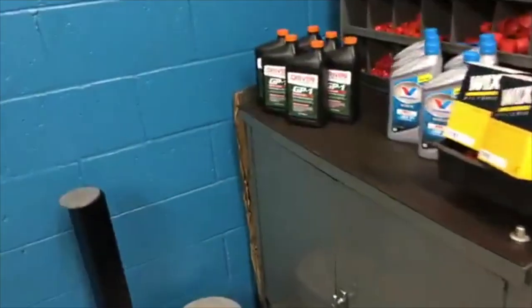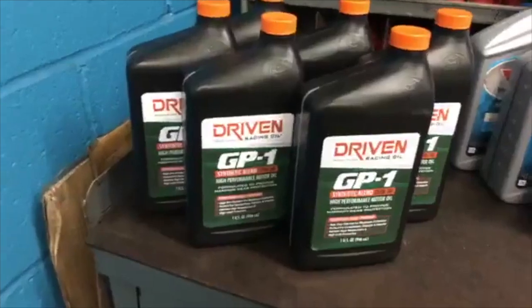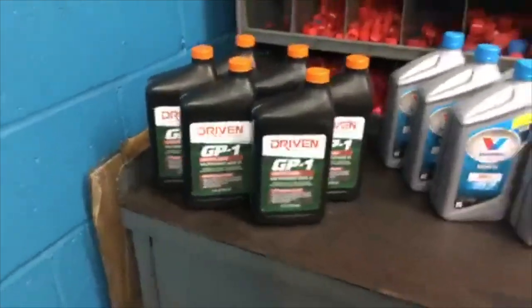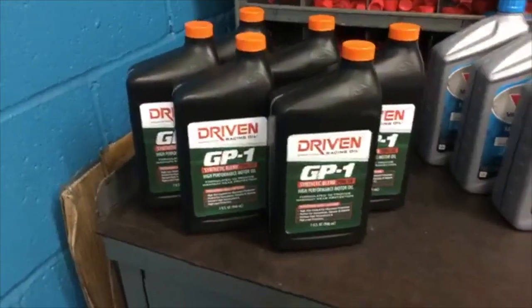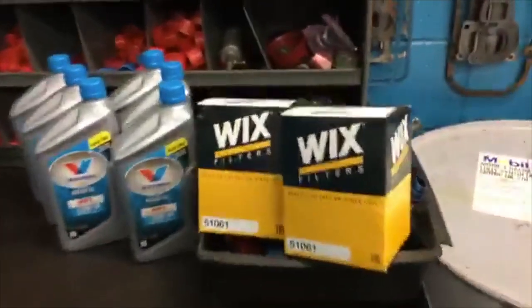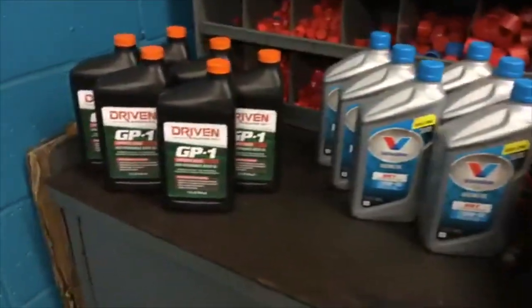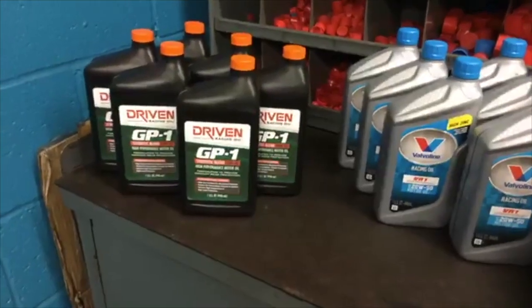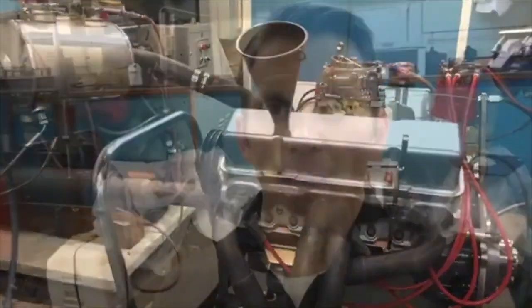We're going to do some horsepower testing today, and here's a kind of sneak peek. We've got a brand new product that we haven't even shown yet. This is the first time anyone's seeing it — the new GP1. We're going to be doing some horsepower testing today versus some other products. And we've got our good Wix filters right here to keep our oil clean as we go through it. So there's your little sneak peek at the GP1 that's going to be going in our good old Dyno Mule engine.